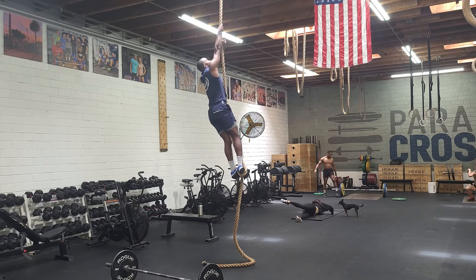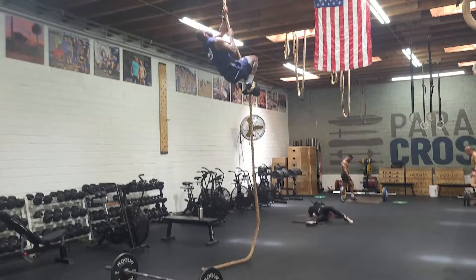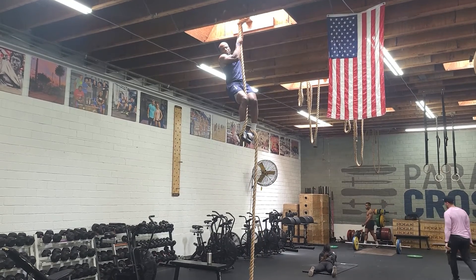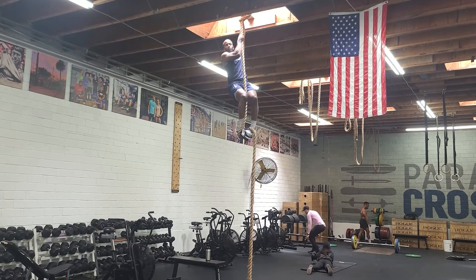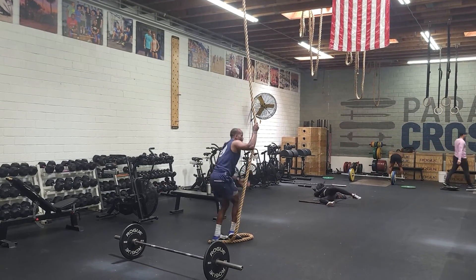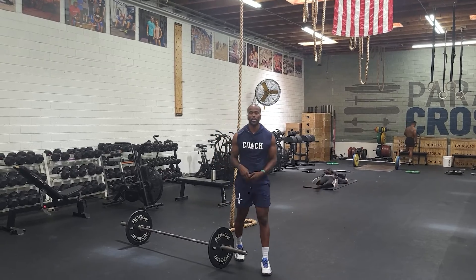So what happens now is I lean back again, come here — and getting down is kind of the tricky part. I like to coach that you just kind of come down the way that you got up. So what I want to do first is get nice and small, hands close, come down. And then from there, I can just simply find the floor and let go.